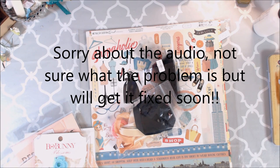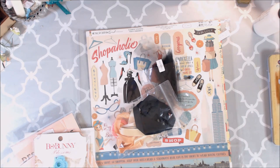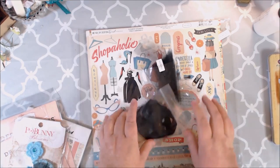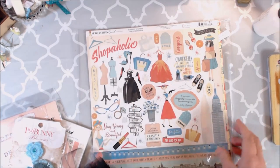Good afternoon, crafty peeps. I have two Design Team Project shares for you today that I'm super excited about. One of them you already saw if you saw my live show on Scrapbookers of Country Craft Creations on Facebook. The collection we use for our December Craftology box is Metropolitan Girl by Stephen Duncan, and the company that makes it is Cartabella.